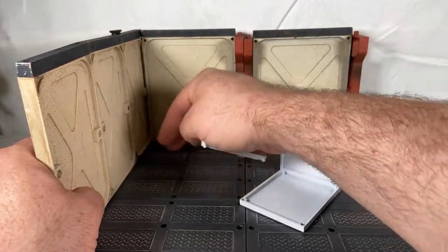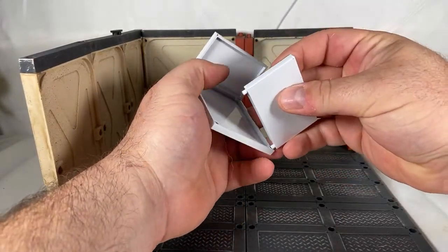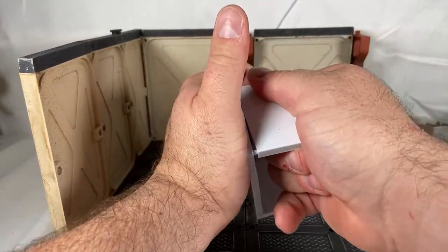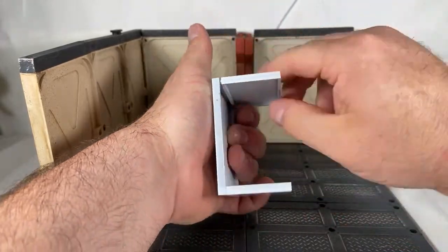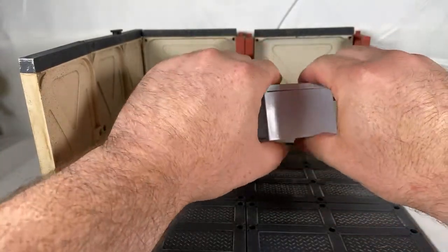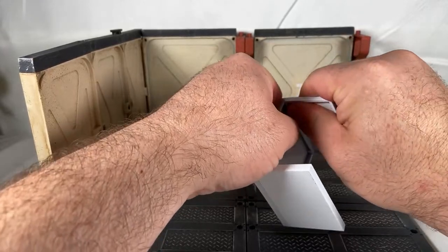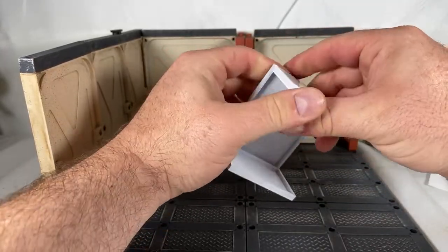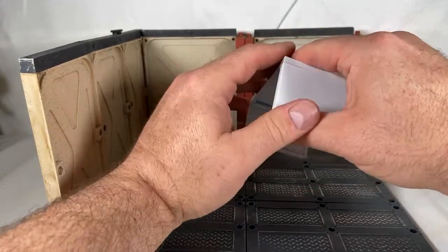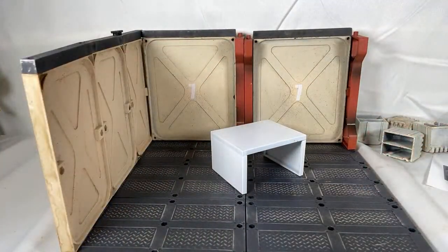I put one connector up here and two other connectors on this side just to hold it together. You're definitely going to need extras if your set is loose. If your set is nice and tight, you won't have to worry about that — like with the other sets I did, they'll just fit right in, pop right in. There we go with the table — that's good to go.